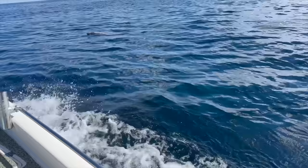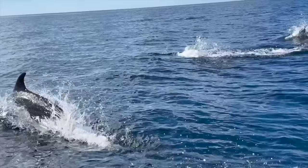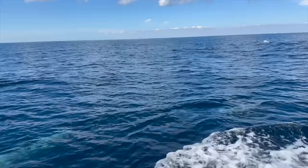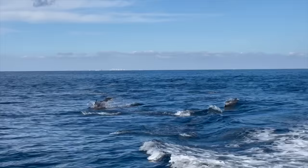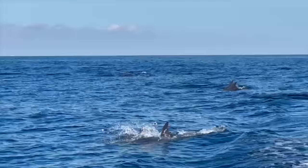There are tons of dolphins, that is amazing. Wow, they're everywhere - how neat is that! Oh, it's right here in my way.